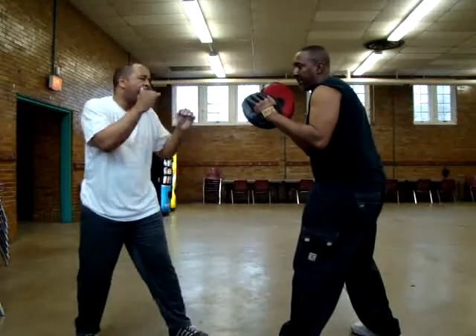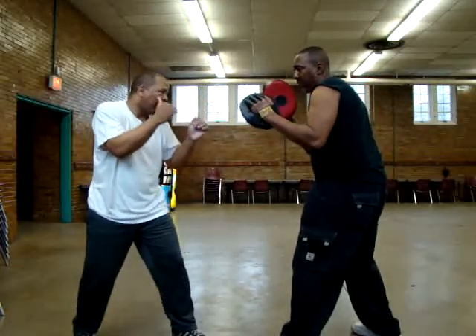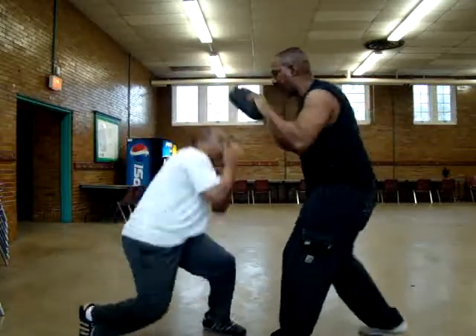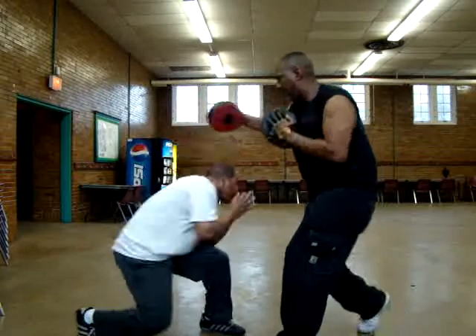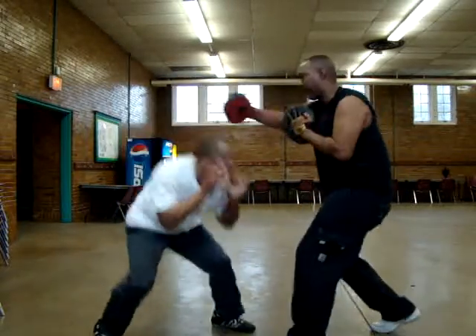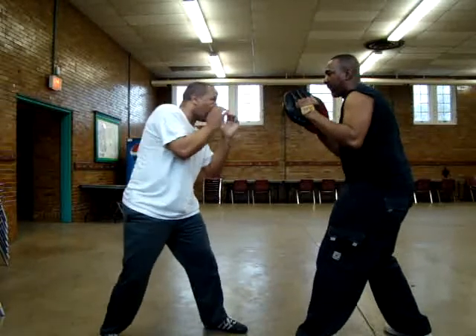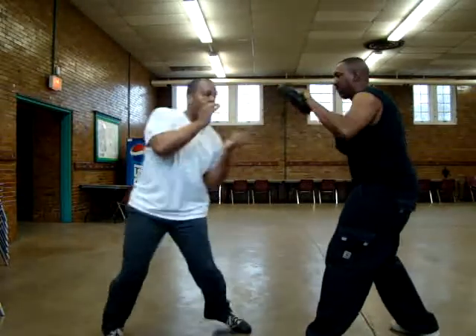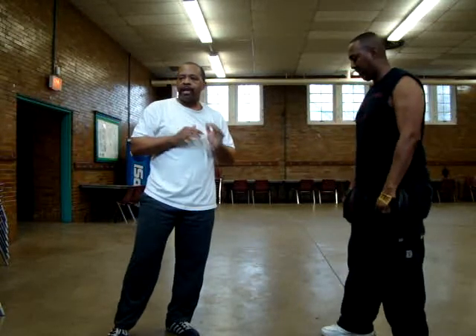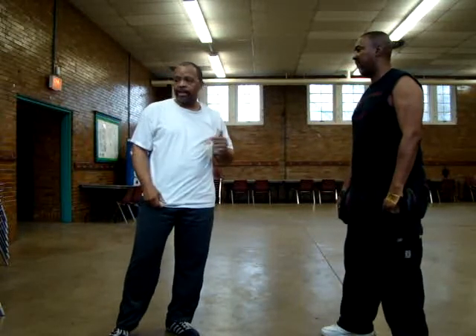All right, we're going to assume our fighting position again. Let's go. One more. That would be the proper way to execute your hook in a combination situation.